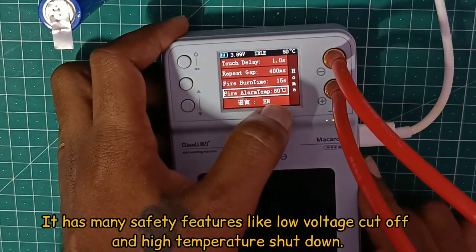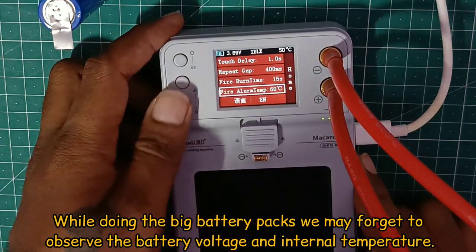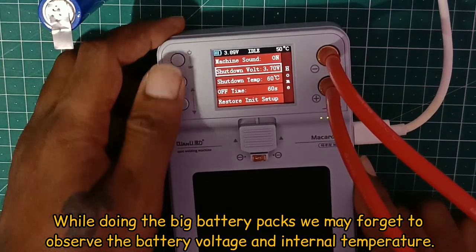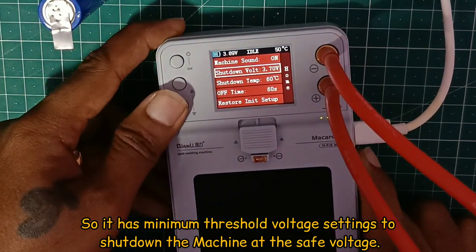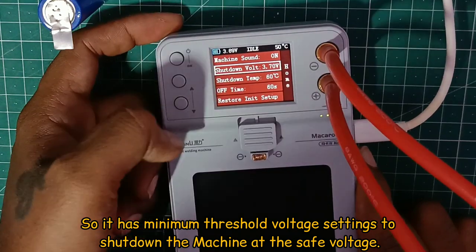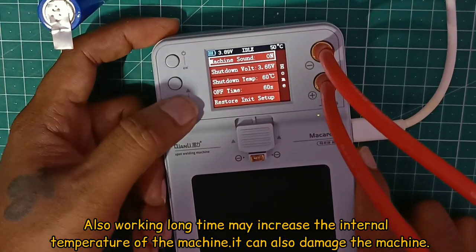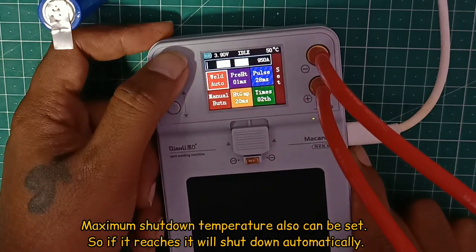For safety, we try it in a small position. The battery pack in the spot is not too much. At the beginning, there is a chance of battery damage. Therefore, there is a minimum voltage setting. When you set the battery voltage at the correct level, it limits the battery level. The internal temperature will be managed and the maximum limit is set accordingly.